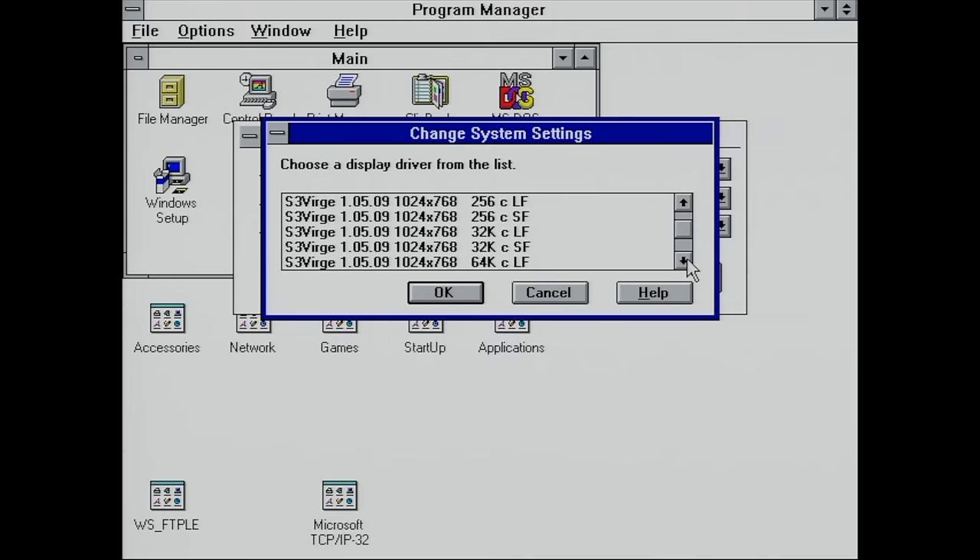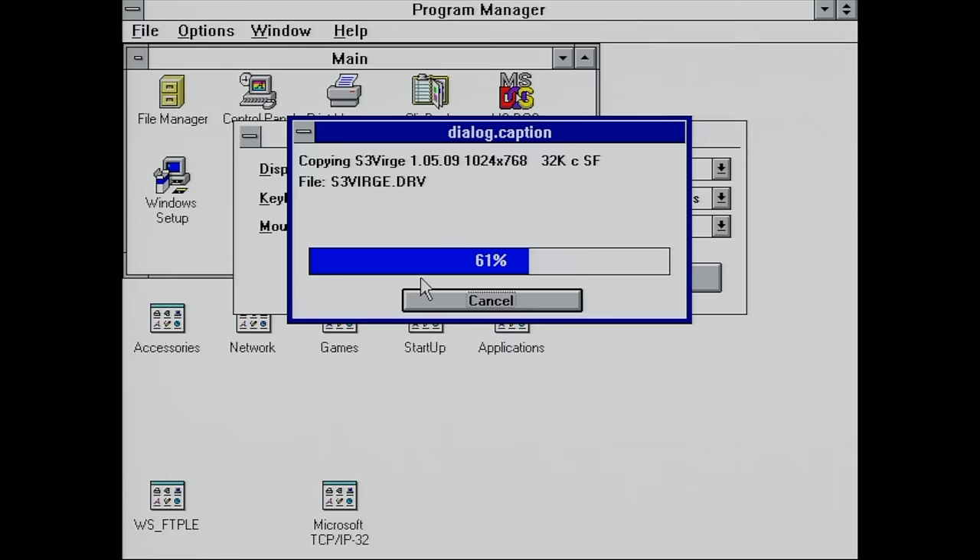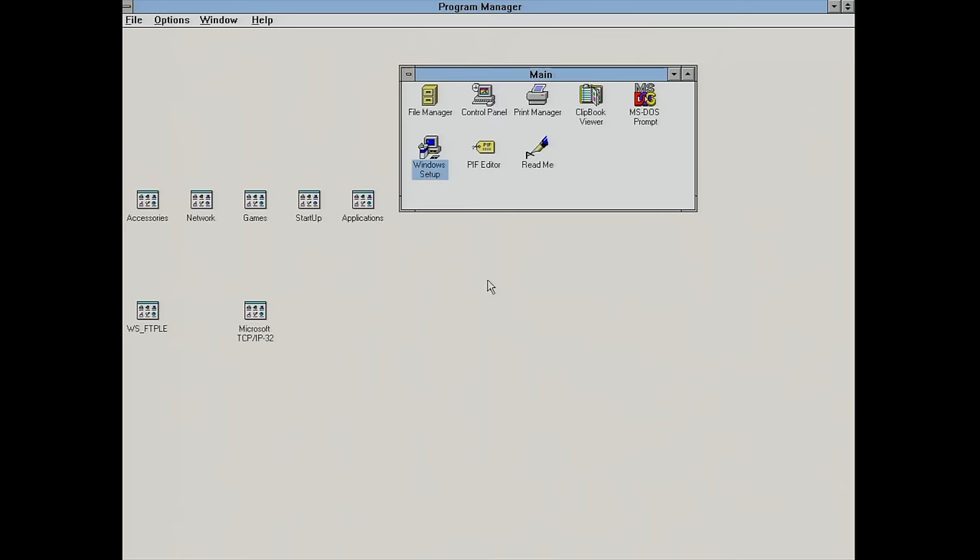I'm going to go with 1024 by 768, which is a nice resolution and also the maximum resolution of my LCD panel. Let's install the drivers, restart Windows — and we should have lots of desktop real estate after this reboot.